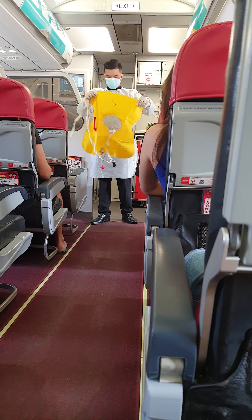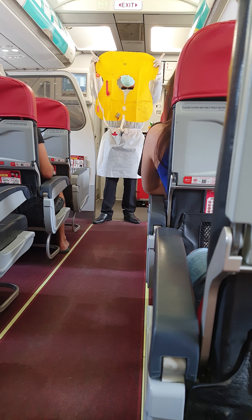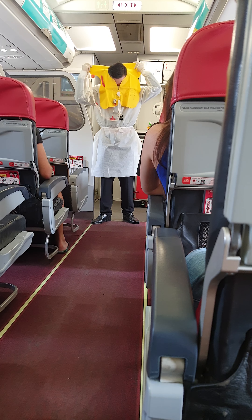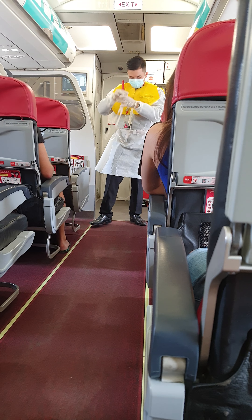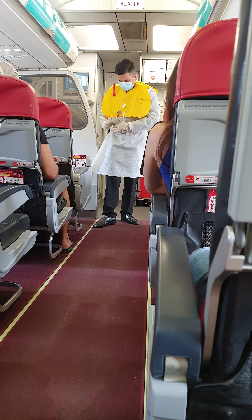Your life vest is located under your seat. On a water landing, remove sharp objects from your body, slip the vest over your head, take the strap around your waist, and fasten it securely.